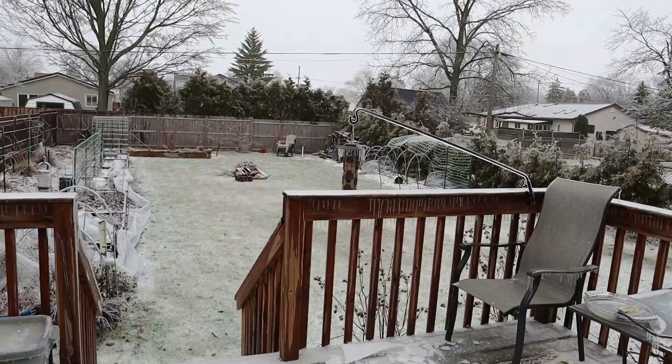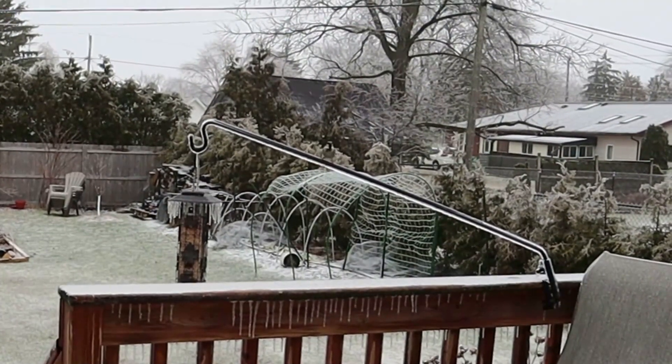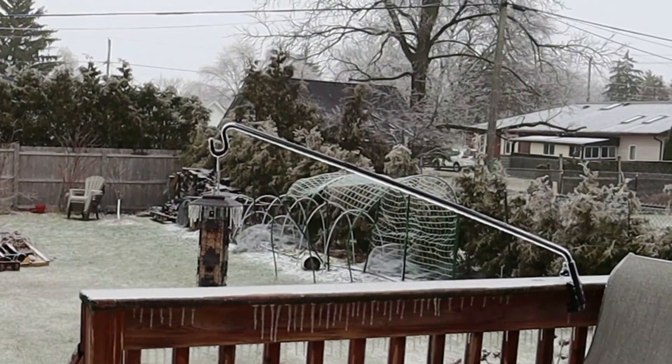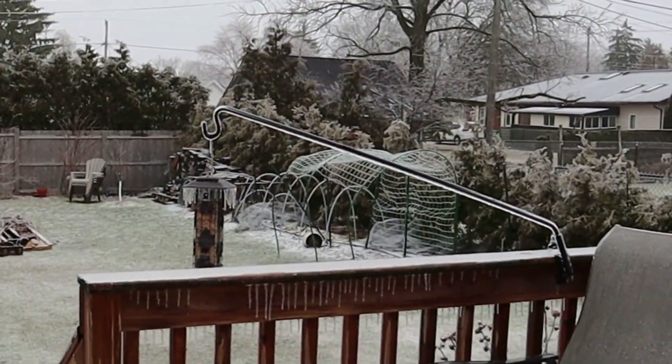Hello little birdie! Hi. You want some seeds? It's a little bird. Are you hungry? Alright, I'm going to go inside. I'll see you guys.